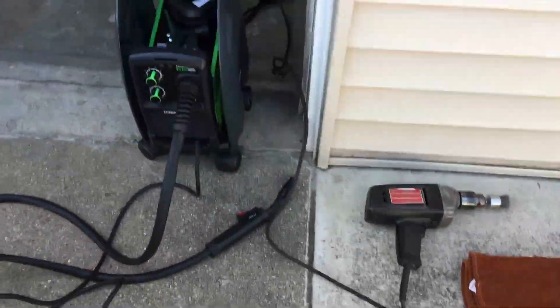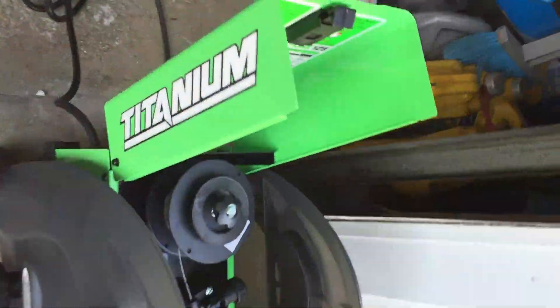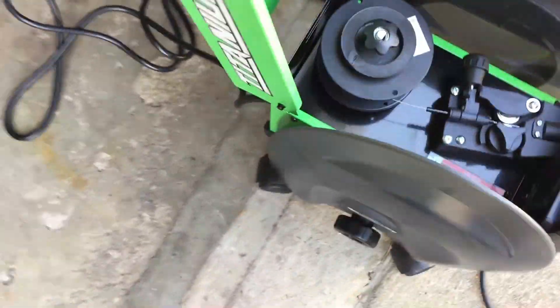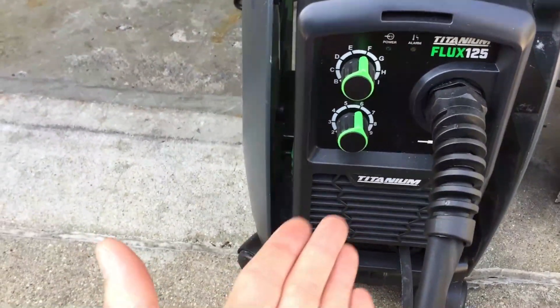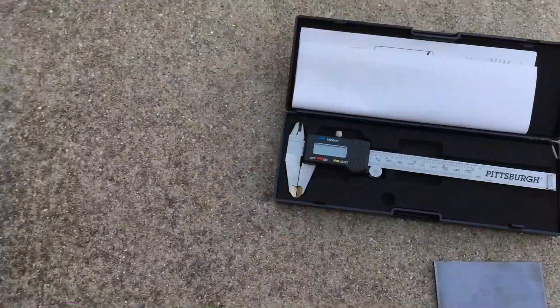On today's video we are using the Harbor Freight Titanium 125 flux core welder. Now this little thing, from what I hear, is a great little welder — it is a DC inverter.